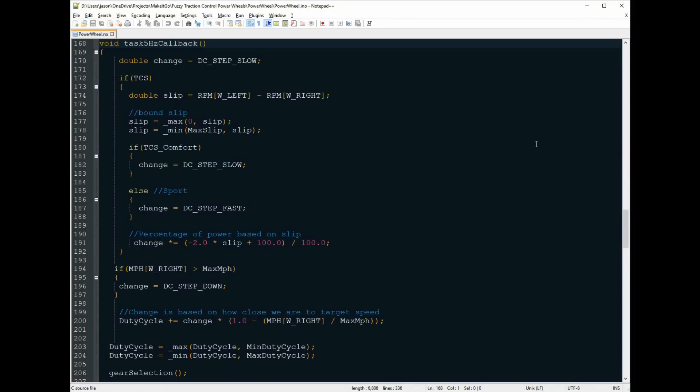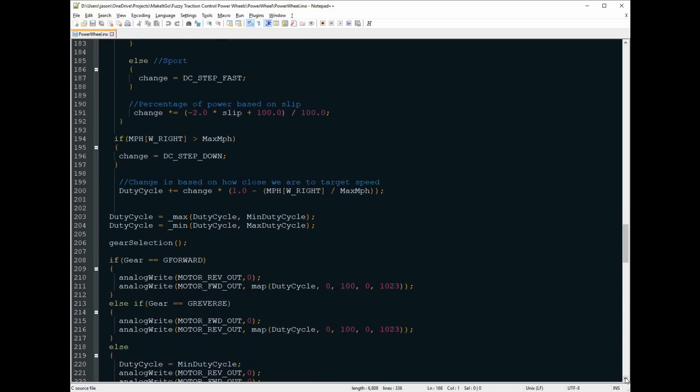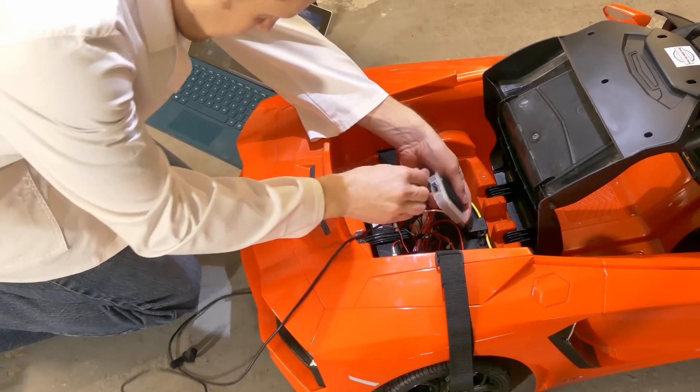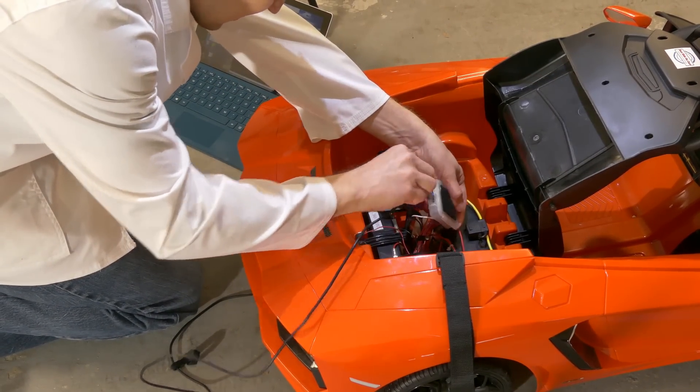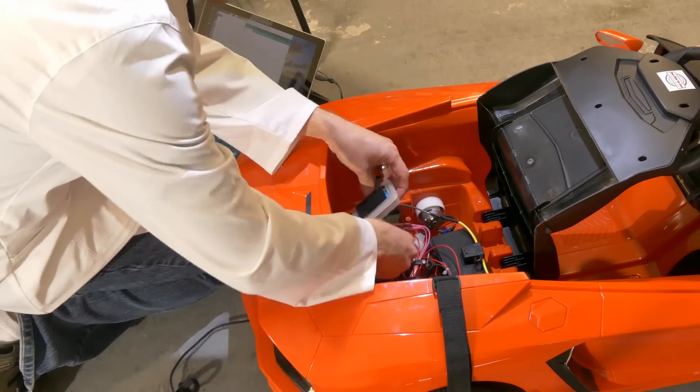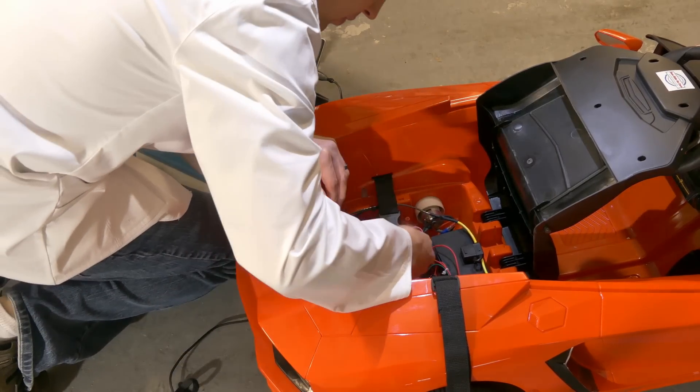The code for traction control is pretty easy. This function runs at 5 Hz. First I determine the amount of wheel slip, then I get a base value based on the traction control setting, calculate the amount of change with the algorithm we got from Excel, and set the new duty cycle. With the new duty cycle calculated, I simply send it to the H-Bridge with a pulse width signal. Programming the NodeMCU was pretty easy — I just attach it to my laptop and send the code. After a few moments it's done and we're off to test our new algorithm.